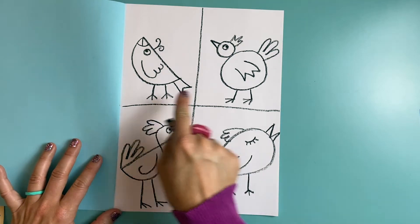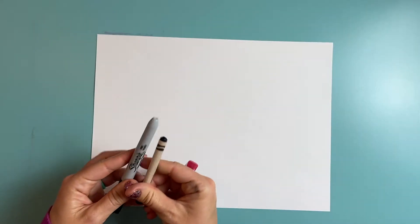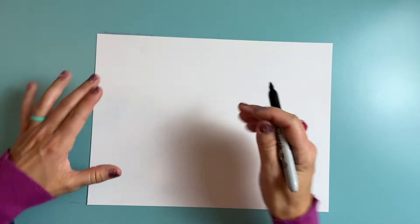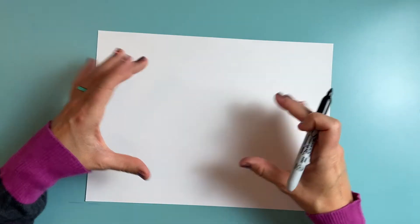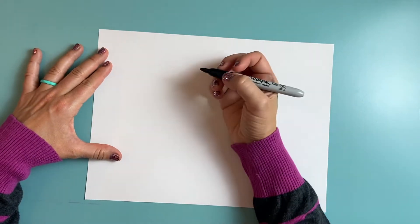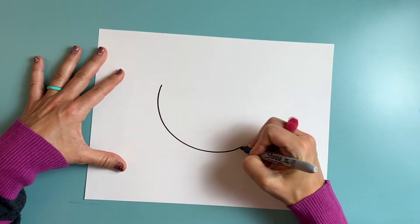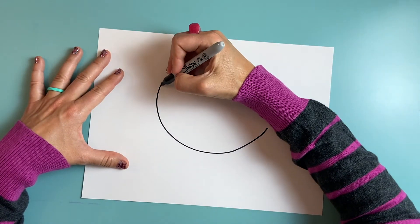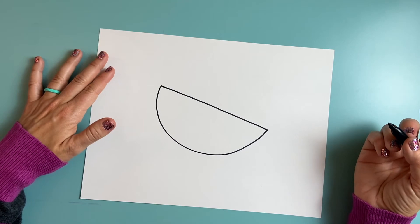Next you're going to choose which kind of shape bird you want to use for your shape bird painting. For this next part of the project you could keep on using a black crayon or you could use a Sharpie. Now that I'm working a lot bigger I need to think about taking up my whole page for my bird — it's not going to be as small as I drew in my sketchbook. I've decided to make a semicircle bird, so I'm going to start with that semicircle shape. There's half my circle, kind of in a C shape, and then I'm going to connect this edge with this edge. So there's my semicircle.